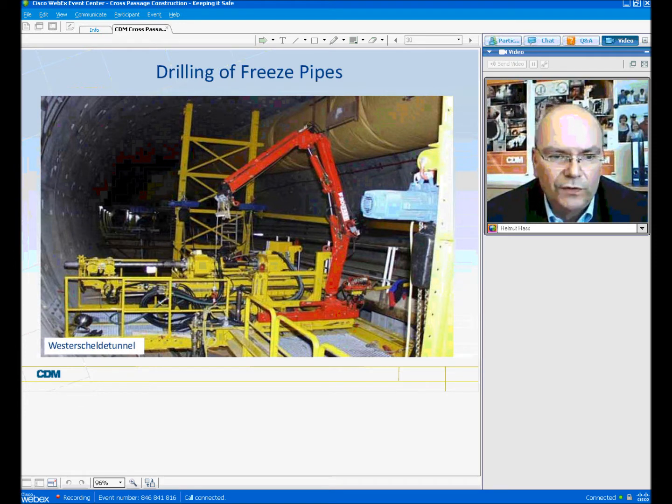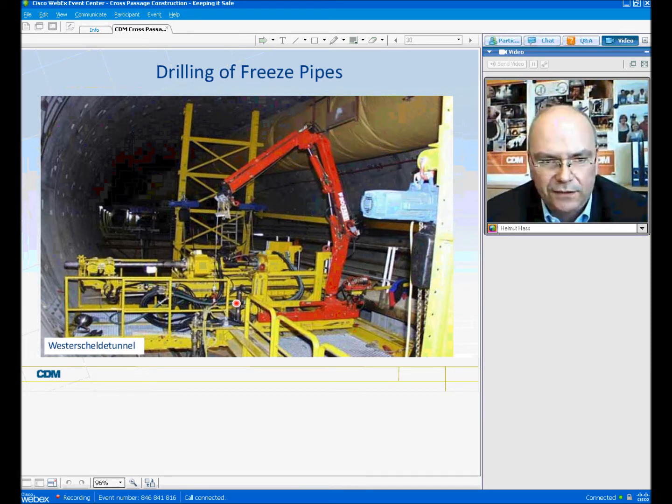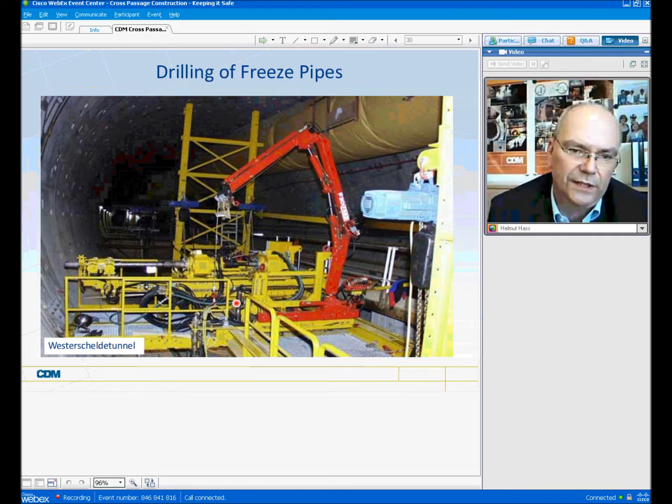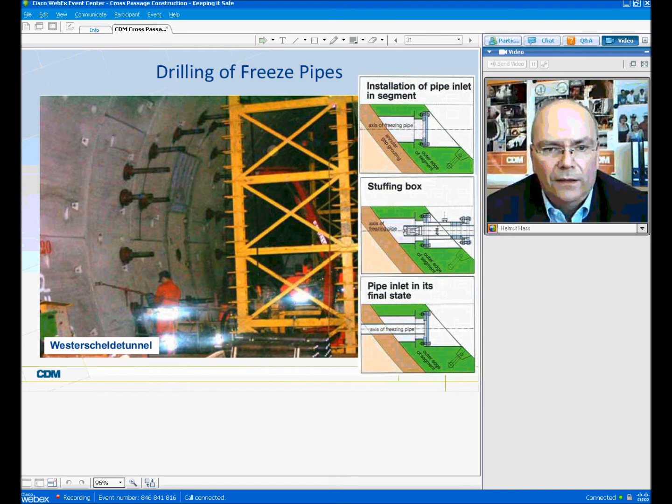Here one can see a typical drilling unit used at the Westerschelde tunnel. In this case, the diameter of the tunnel was large enough that train traffic for the TBM tunneling operation could be maintained during the drilling operation. Of course, that depends on the size of the diameter. In other cases, drilling can only be done once the TBM tunnel drive has been finished, if the diameter is not large enough to allow for simultaneous drilling and tunneling.